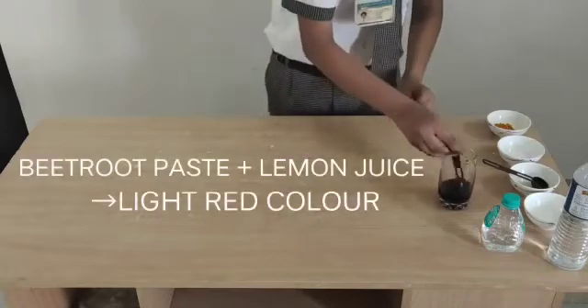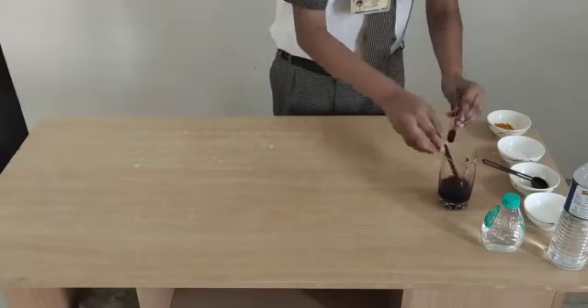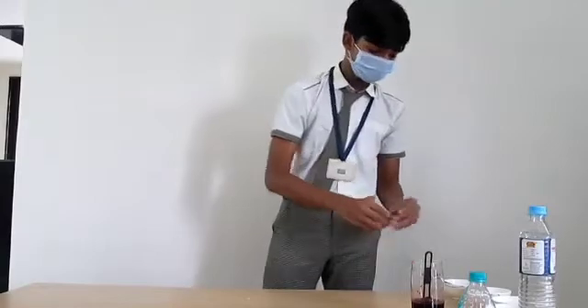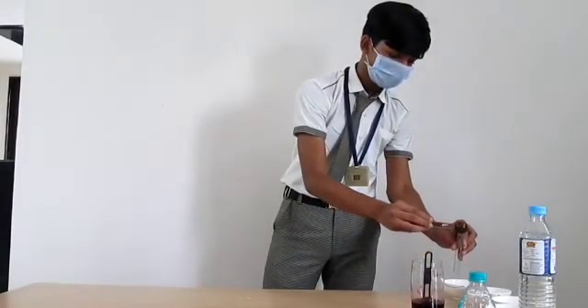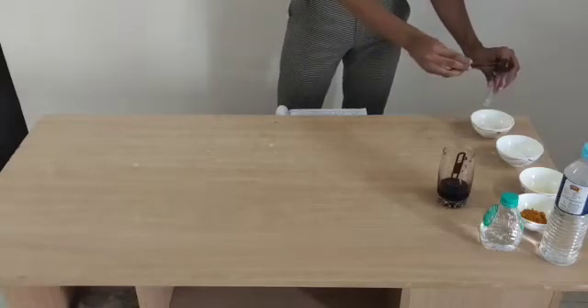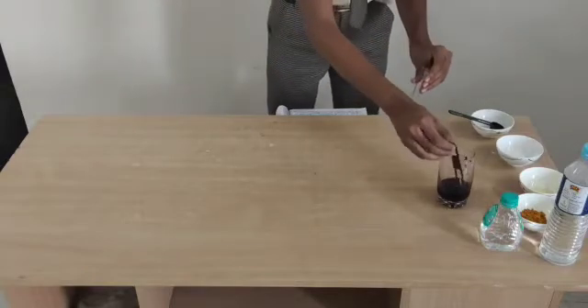Now, let's take some vinegar in the test kit. Now let's add some beetroot juice in it.